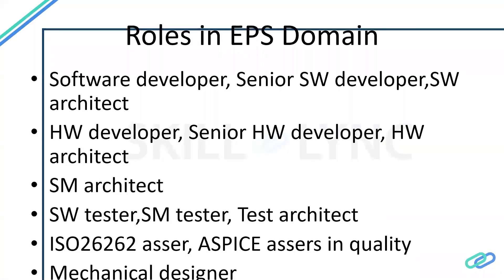As mentioned in the previous slides, the electronic power steering contains both software and hardware. There are defined roles for this. You can start as a software developer — you should have knowledge of embedded C coding, MATLAB, and senior software. Once you have system-level knowledge of the functions inside the EPS and understand which function provides which output and how to map them, you can grow into a senior software developer.